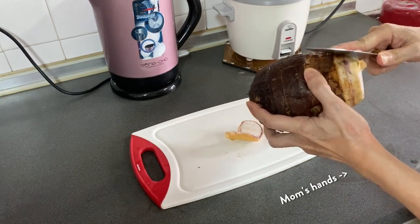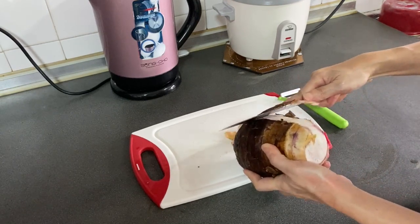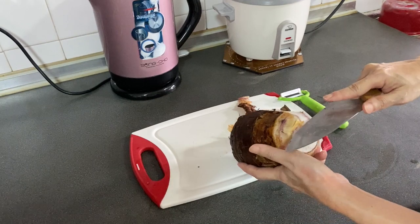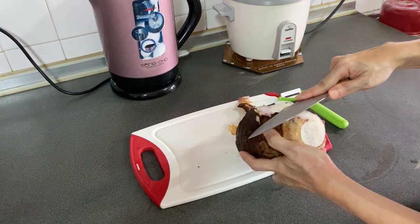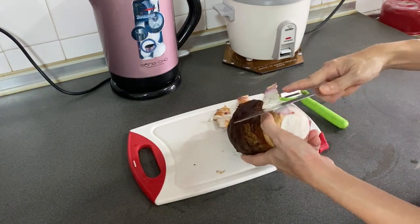Then my mom saw and she was like, 'No no no no, you're going to hurt yourself, young child, give me the knife.' So this is her cutting the yam like a pro, carving the skin out. Honestly she was also struggling — you can see.